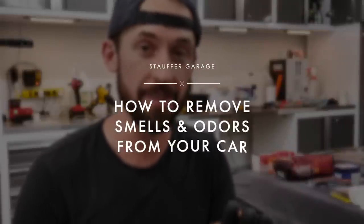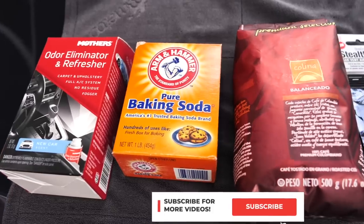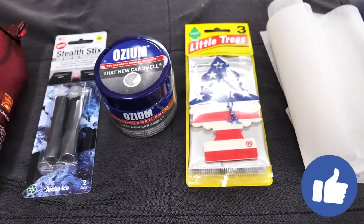Welcome back to the channel guys. Today we're going to do a special video that has been requested a ton by you guys on how to remove smells and odors from cars, whether it's smoke, mildew, food, puke, whatever it is. I'm going to show you guys the ideas and options you have to remove odors from your car, along with the ones that I recommend that will work the best in a long-term solution versus ones that are just temporary.